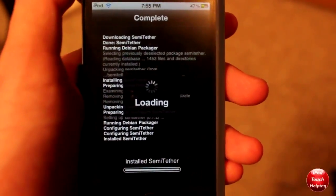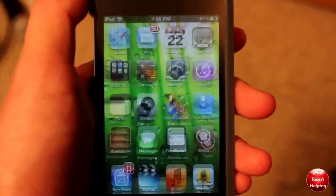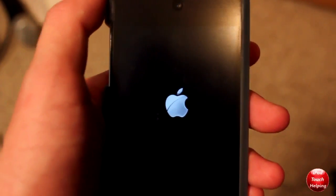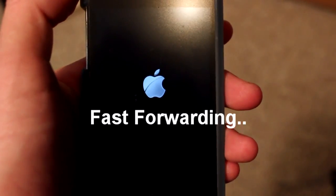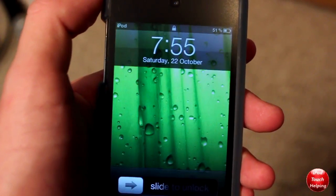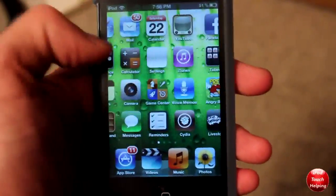It's going to say reboot device, and I'll prove to you guys that I will be able to reboot my device on iOS 5 tethered jailbreak. Just waiting for it to load. And there we go — we have a semi-untethered jailbreak.